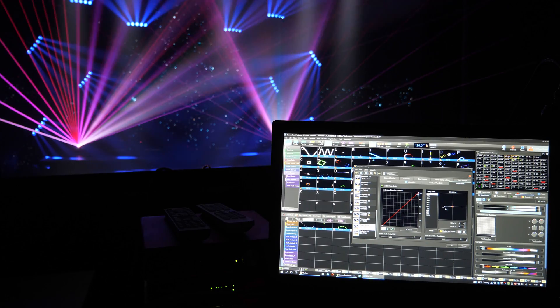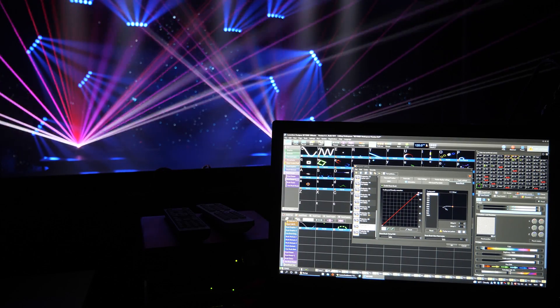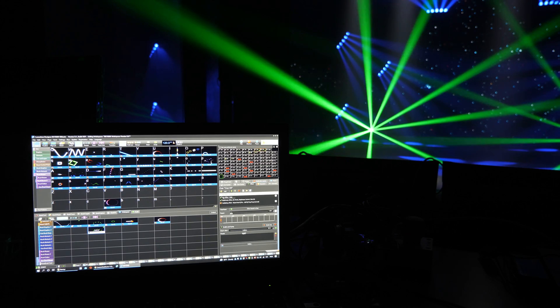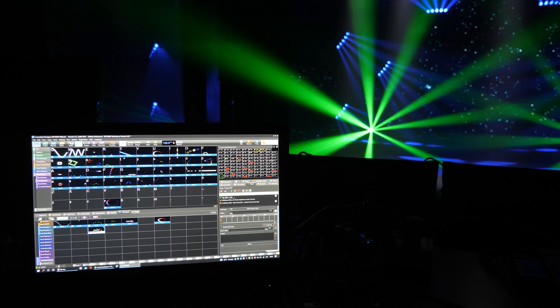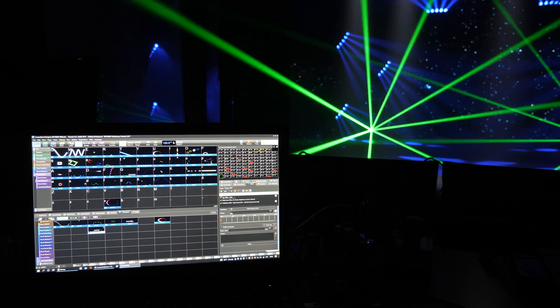The operator can control the Beam Brush lighting fixture from Pangolin Beyond 5.0 software via Ethernet from a PC, or via ArtNet or DMX directly from a lighting console.